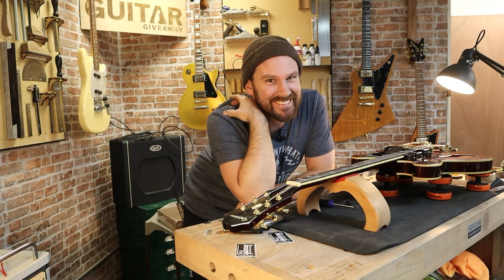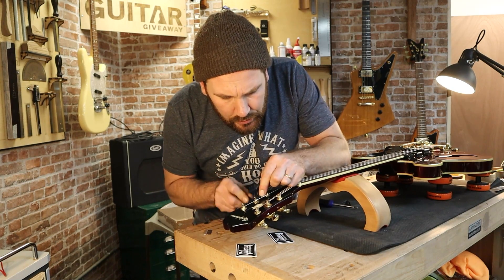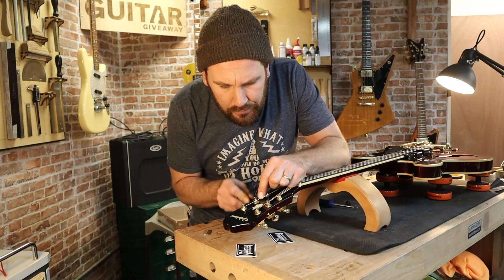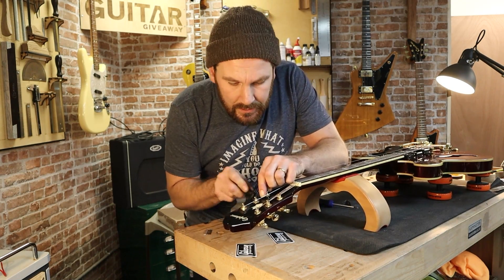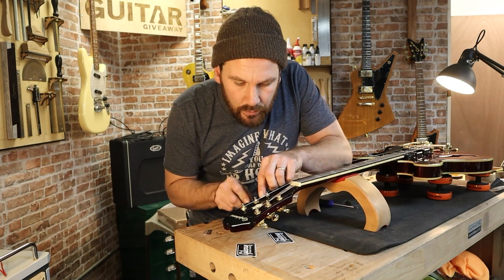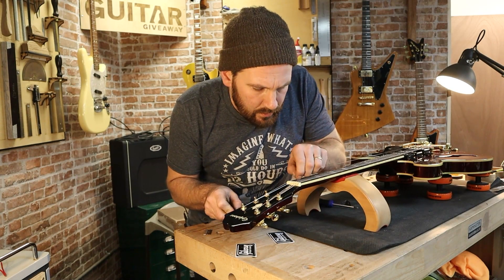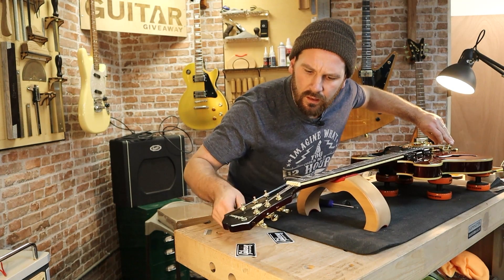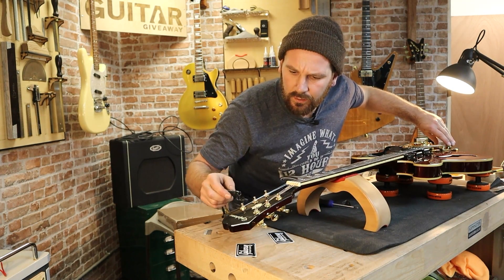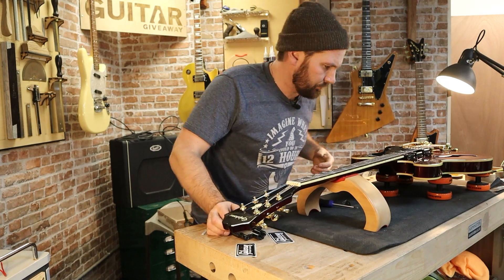It's a lot easier than stringing up a Floyd Rose, isn't it? Only joking, sorry guys. On the Randy Rose video that I did, as much as it really annoyed some people — me cussing Floyd Roses — a lot of you came back with some really helpful tips about just flipping the string round and using the ball end up on the machine heads. Thanks for that, that was really helpful. Advice over criticism is always way more helpful, so thanks guys.